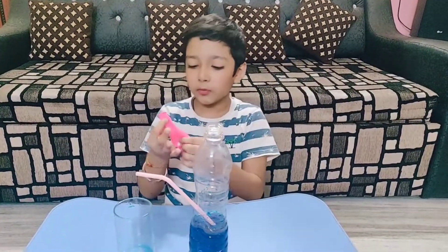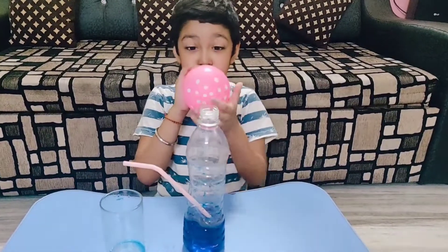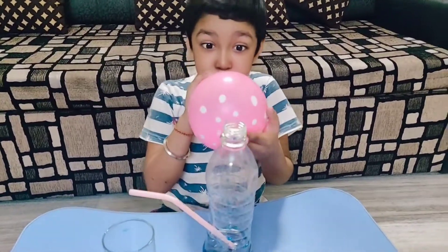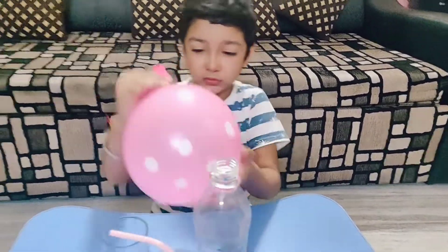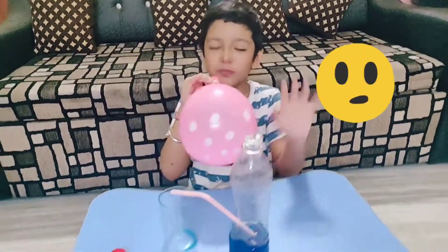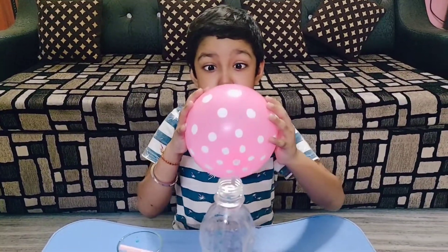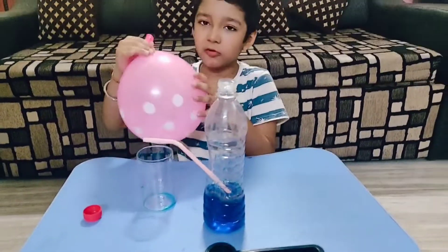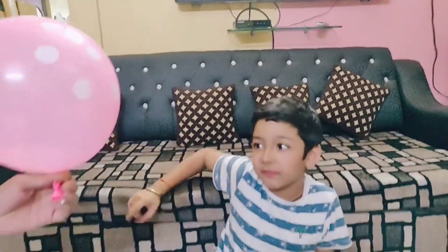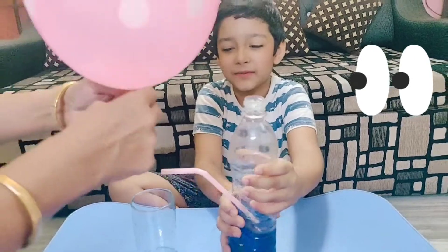But don't blow the balloon like that. Now we have to put this part into this. Do you know, guys, what will happen when we put the balloon in the cap?